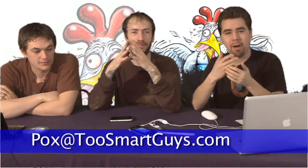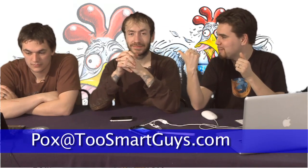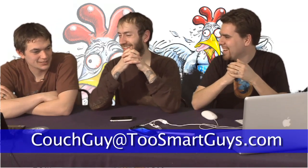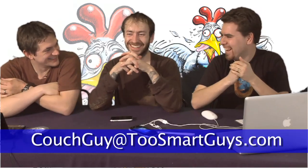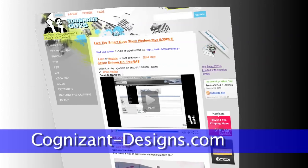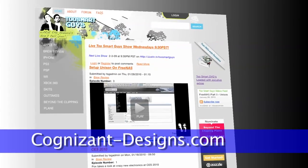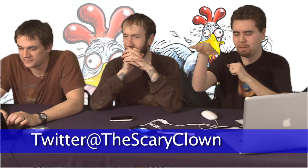Thank you for viewing the show. This is a user-created and user-supported show, so we'd like your feedback. Email Fox at twosmartguys.com, Raggable at twosmartguys.com. Post YouTube comments. Twosmartguys.com. Our website has been updated, thanks to Cognizant Design — more specifically, The Scary Clown on Twitter. We've got it set up so that you can comment on the videos and it'll be posted directly to the forums. The content management system has been tied into our forums.